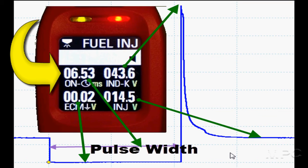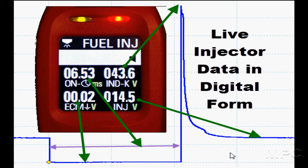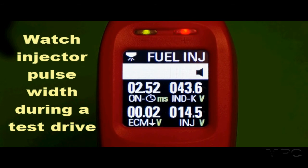Now we're watching the data live on the fuel injectors. Let's go back and do that test drive again. This time, watch it carefully as we're going to be going right over throttle, then we're going to decelerate. We just took our foot off the accelerator and then we're coming down.